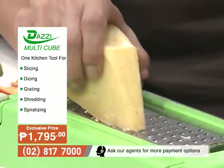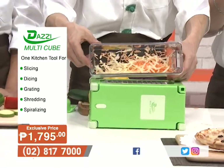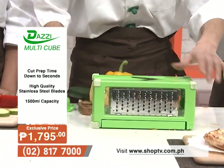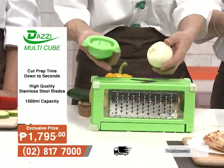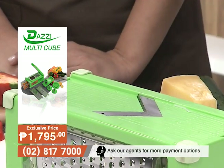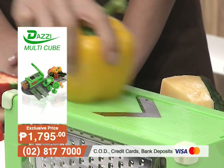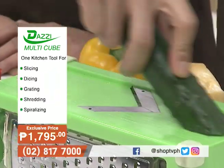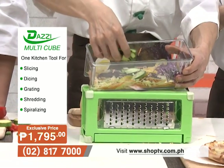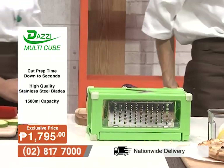The stainless steel blades are durable and easy to clean. Using the V-shaped blade with a food holder for safety, Mr. Park demonstrates cutting cabbage for coleslaw or bistek Tagalog, bell pepper for pizza toppings, and cucumber for salads — all evenly and finely sliced. The dicing function is then shown: one step, just close the lid, and everything — carrots, potatoes — comes out perfectly even.